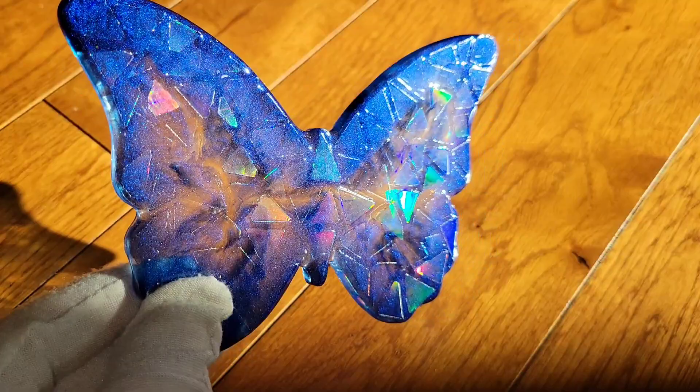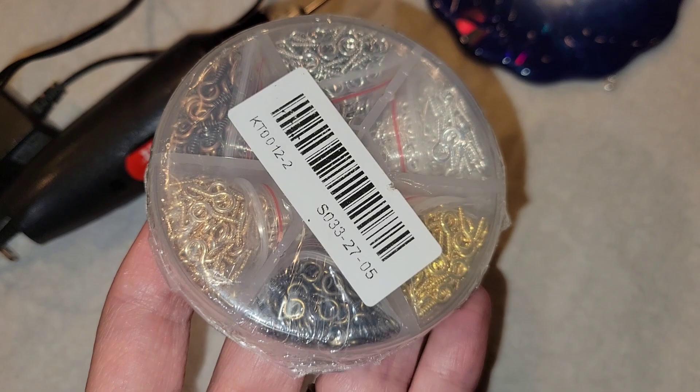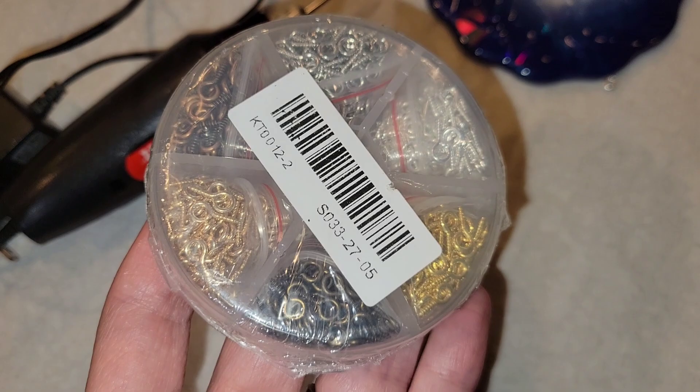It's a fun easy way to get this holographic effect on your resin pieces, but you can also DIY them and make the molds yourself. Be sure to check out my tutorial showing how to do that if you haven't seen that video.